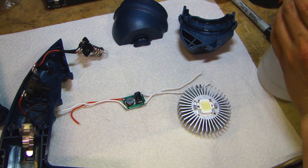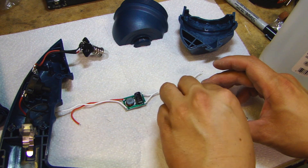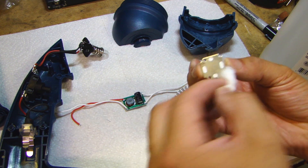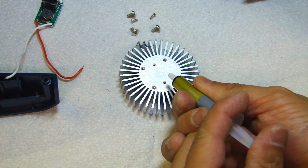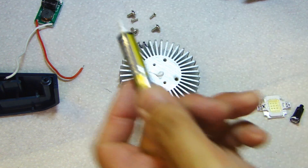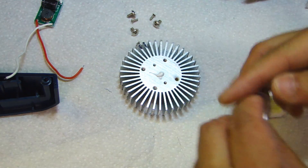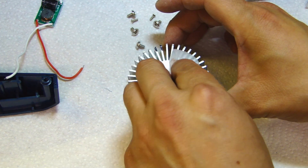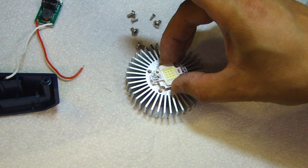Give yourself some rubbing alcohol and clean the heat sink surface, and also on the back of the LED. Make sure it's nice and clean. Next, give yourself some thermal paste — this is the same stuff you use to install processors on a motherboard. Put a small dab in the middle. Don't need a lot. Then get a small piece of plastic and give it a light rub to spread it evenly.